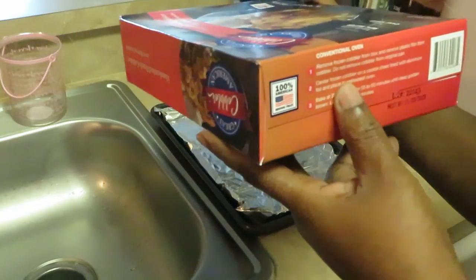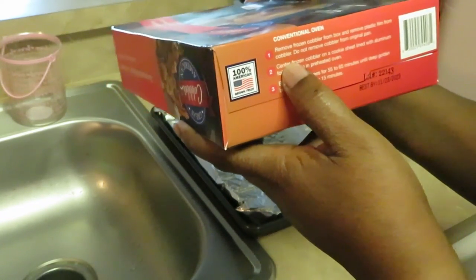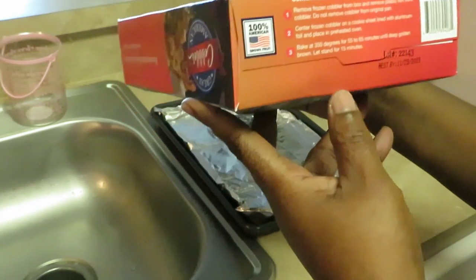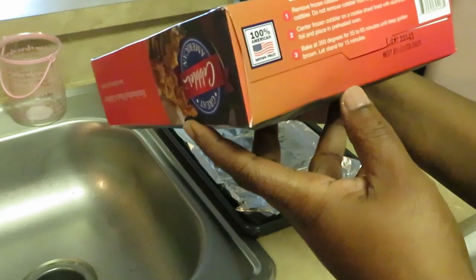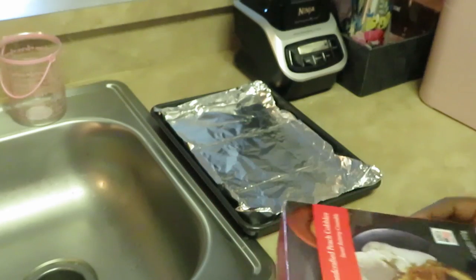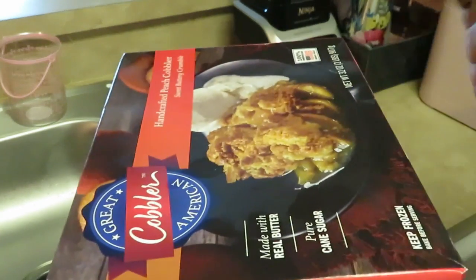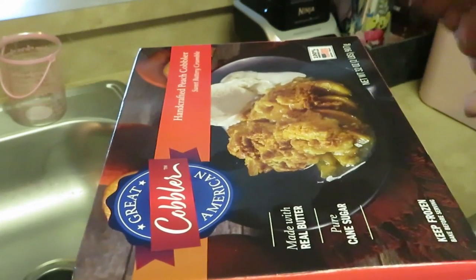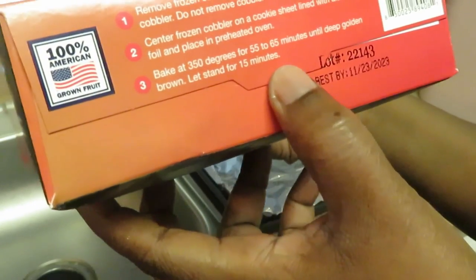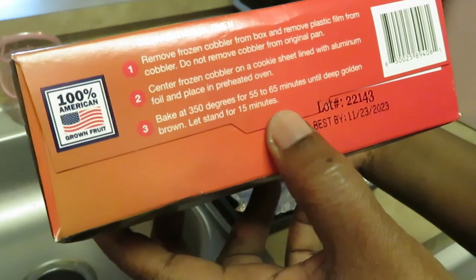Okay, we're putting it in the oven. It says remove the frozen cobbler from the box and remove the plastic film from the cobbler. Do not remove cobbler from the original pan. Center the frozen cobbler on a cookie sheet lined with aluminum foil and place in a preheated oven. Y'all see I got my pan and the aluminum foil over it — it's probably gonna bubble a little with the juices.